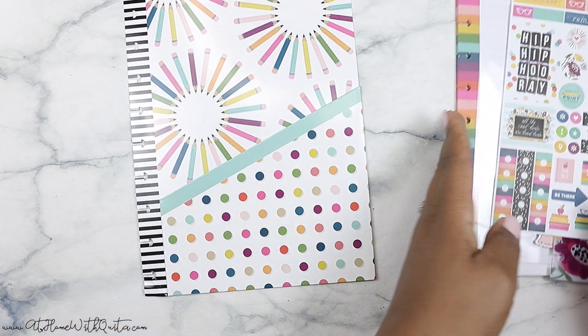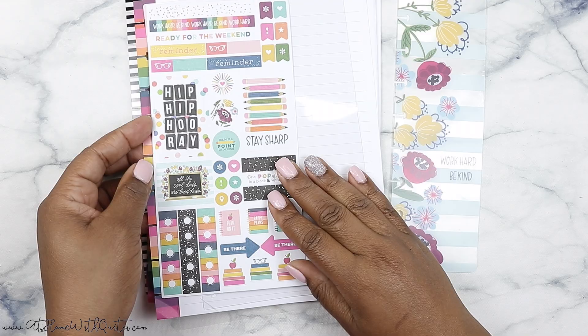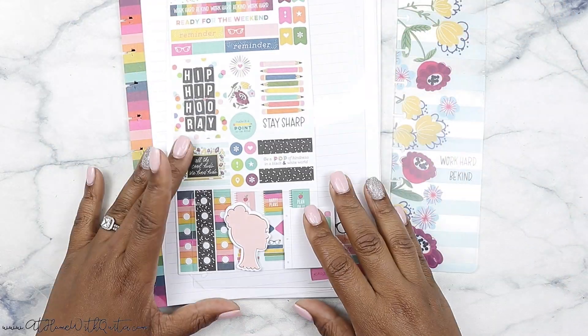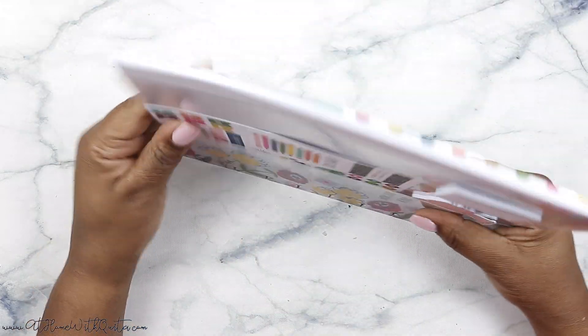That is it for the accessory pack. I love them because they just give you a little pop of something — a little bit to get you going and get you started with planning. Especially if you're new to planning, I definitely think picking up an accessory pack is very beneficial for just starting out.